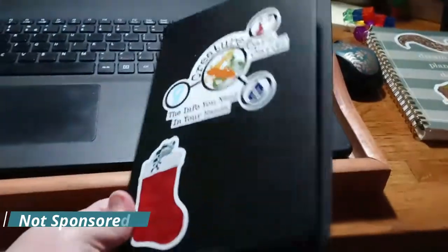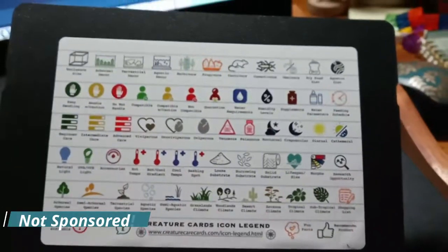I actually found these through Snake Discovery. I like collecting cards quite a bit and I was obsessed with the idea of care cards. So my fiancé got me the book — I got the creature keeper book, which includes the book, of course, the icon legend,